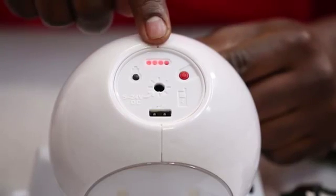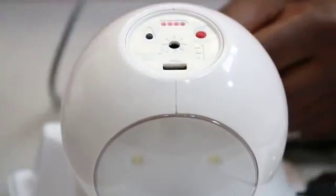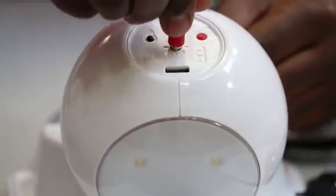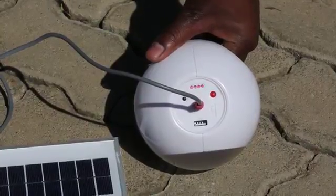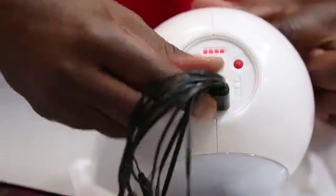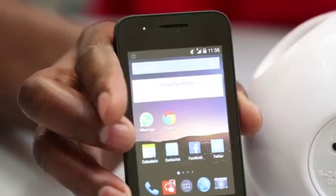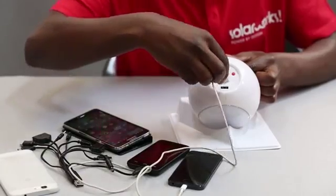This is the battery level indicator. This is where you plug in the solar panel — it plugs in like this. It has a 3 meter cable and it only takes 5 hours to charge on a full sun. This is how you charge your phone: plug it into the USB port and you will see the phone charging. It works with any phone.